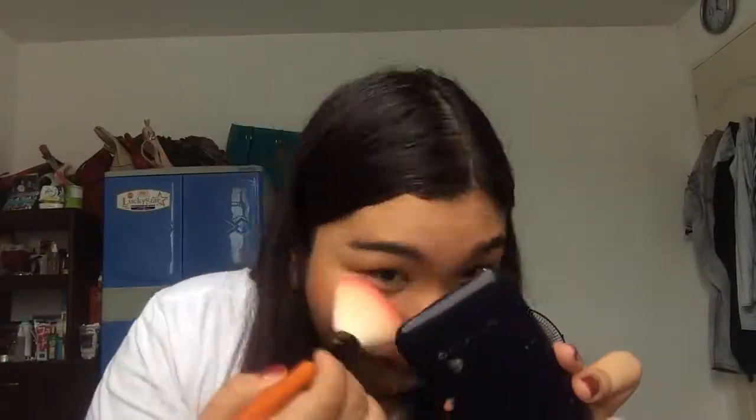Now I will take this Careline oil control blush on. I love this blush. This is really pigmented, so a little goes a long way. I will put some on my cheeks and a little bit on the nose — like a drunk blush.